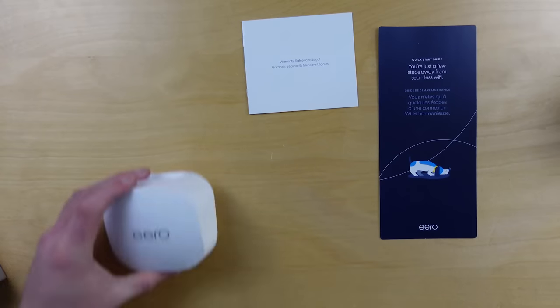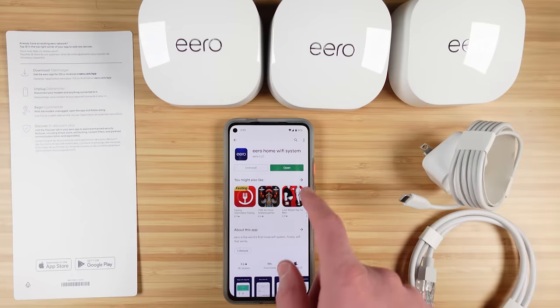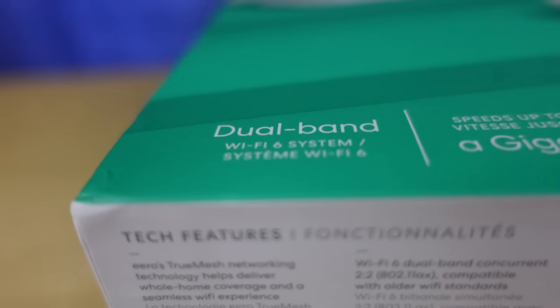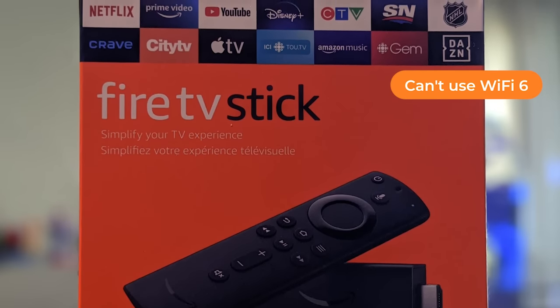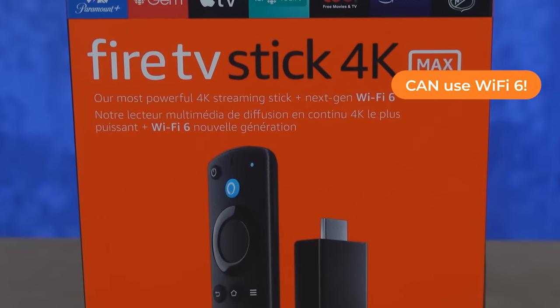The Eero 6 Plus Mesh Wi-Fi System can be purchased in groups of one, two, or three devices. You can add more in the future, and the system works with the Eero app on iOS or Android. They are named Eero 6 Plus because they support Wi-Fi 6, and while you may not have devices that can use that, they're backwards compatible with everything else in your home.